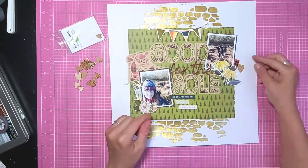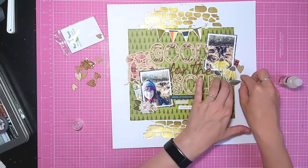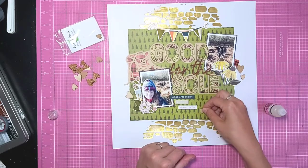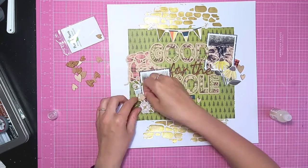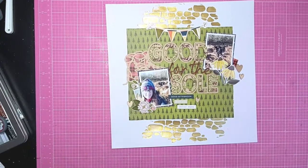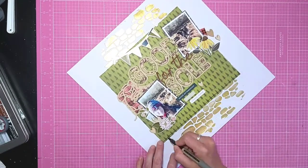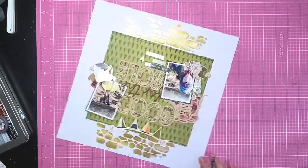Starting to look at final touches - one thing I like to add is some small little pieces, and these new Pear Tree pieces are perfect for this. I've pulled out the ones with the wood grain - they're chipboard and cork and they're really cute. I'm just adding a bit of a doodle line to tie that background paper in.